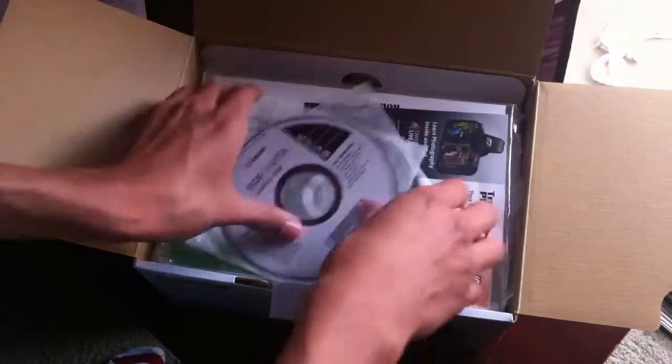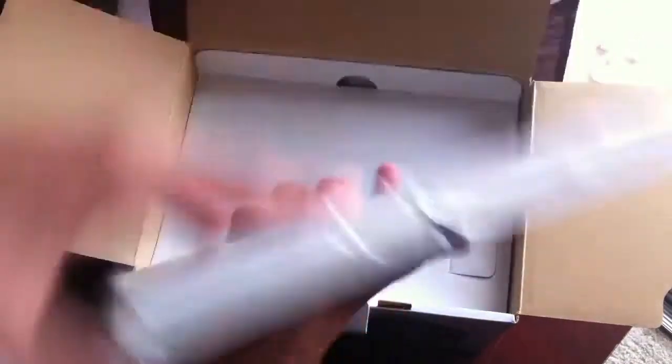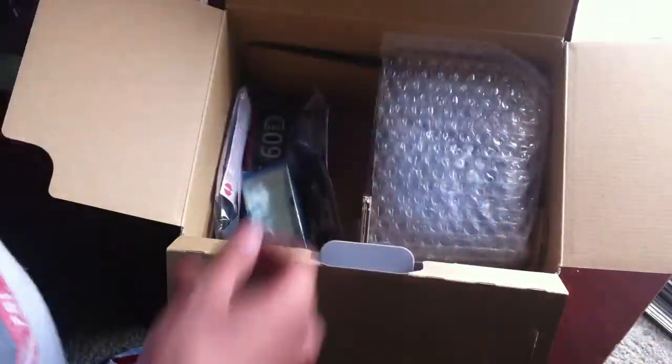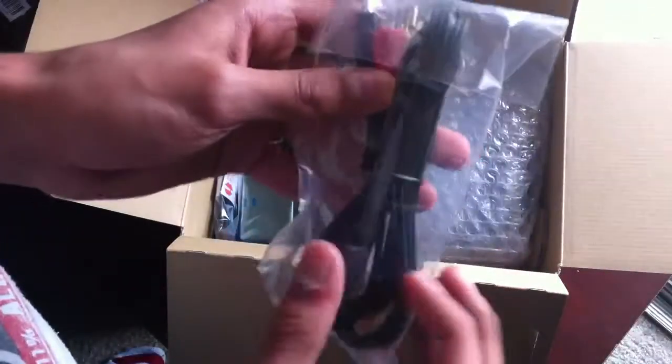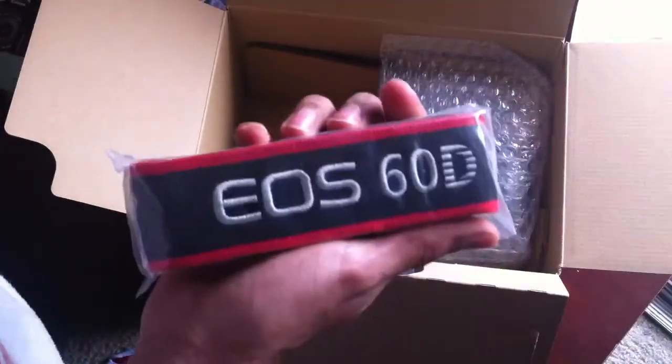Once you open it, you have the one-year Canon warranty, which is awesome. You get your two discs — the EOS solution disc and the software instructions manual. Then you get about 200,000 pages of instructions. You get your charger, AV components so you can hook it up to the TV, the battery — which is way bigger than the T4i's battery, another reason I got it — USB, and the EOS 60D strap.